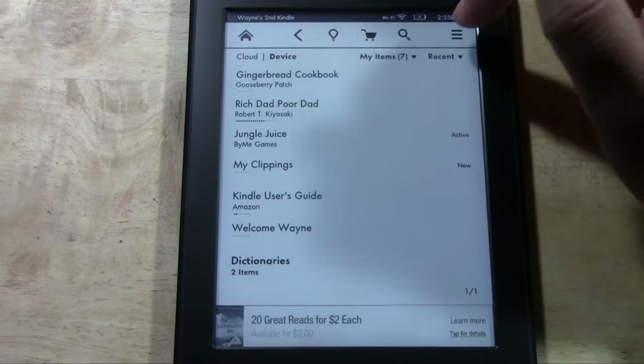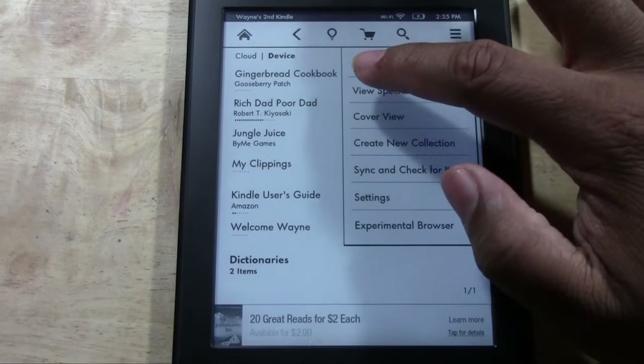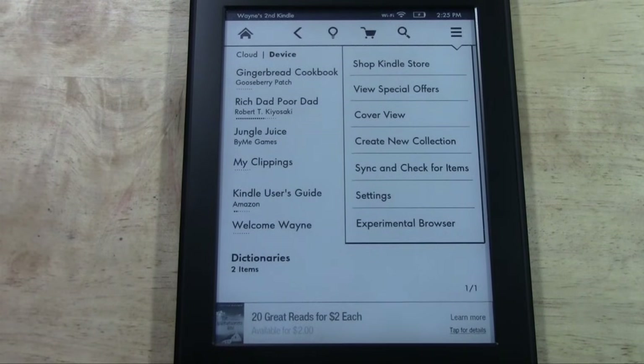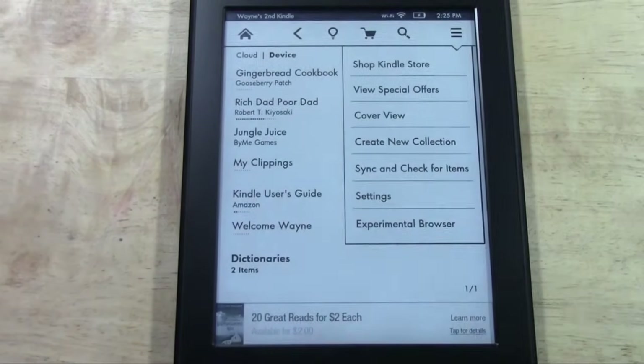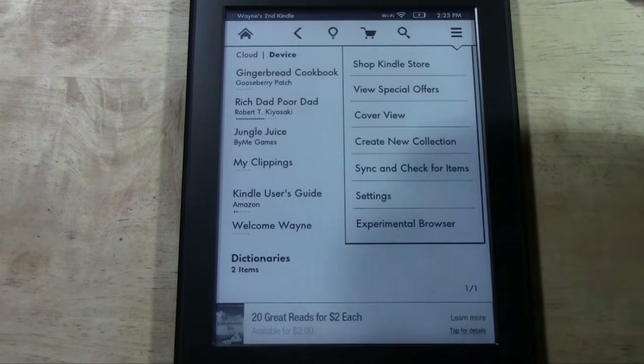All the way to the right you have the menu, which is another shortcut to the store. You can look at special offers, which appear down here and on the lock screen. When the Kindle is asleep, you'll see ads run on the screen — you can't really control that, but you can get rid of them by going to Amazon's website and paying around $15. I don't think it's a big deal since even if you remove the ads, you can't add your own picture as the screensaver.